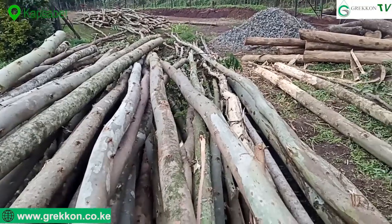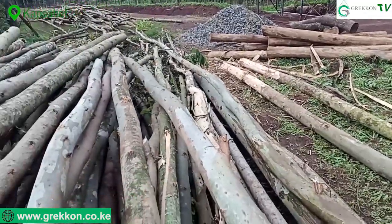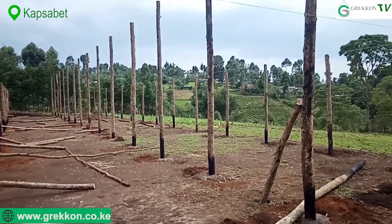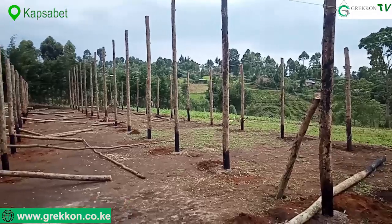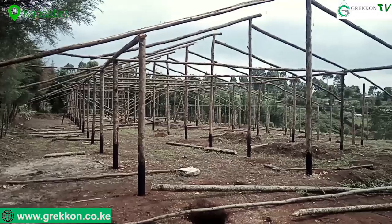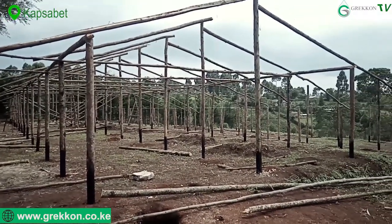Hello farmers, welcome to Grecon Limited YouTube channel. Today we are talking about greenhouse farming, specifically wooden greenhouses. Wooden greenhouses are becoming very popular because, one, they are very affordable compared to metallic greenhouses, and number two, the materials are readily available.